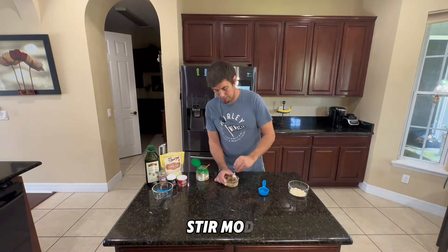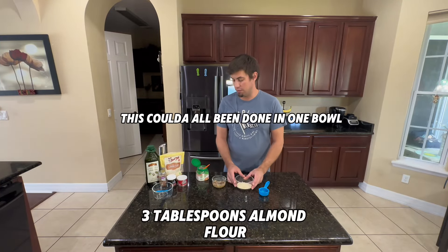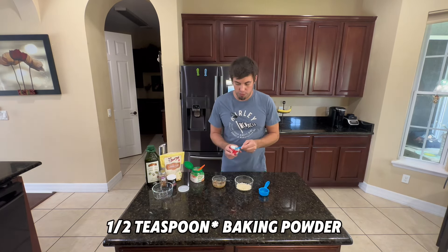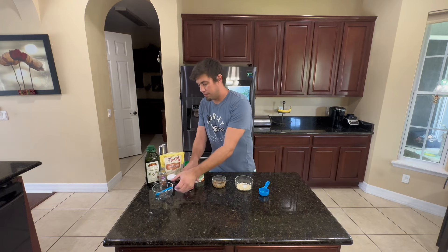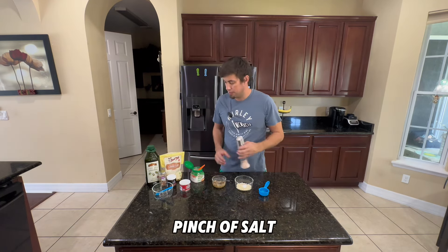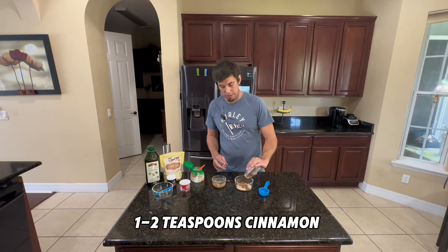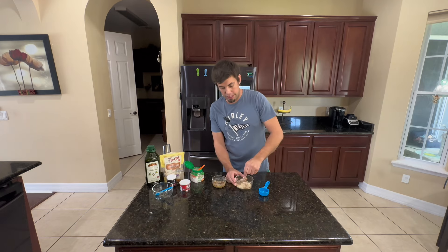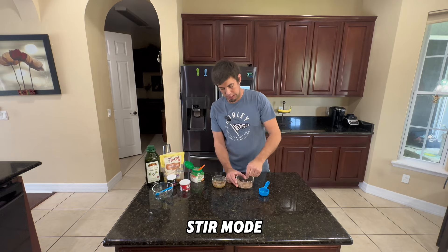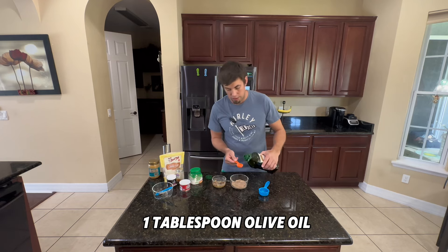Over here I have three tablespoons of almond flour, and then I'm gonna go ahead and add half a tablespoon of baking powder, then just a little pinch of salt, and then a generous amount of cinnamon powder. Stir these dry ingredients together real quick, just to get it nice and even.